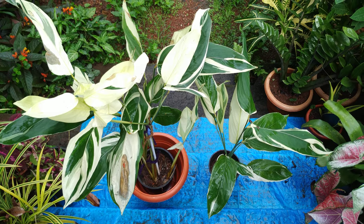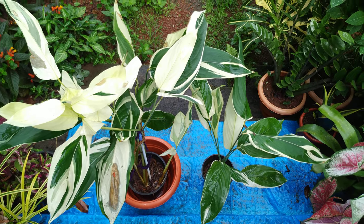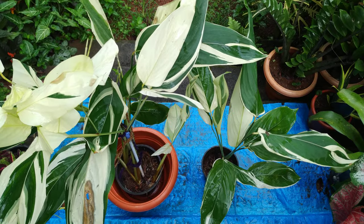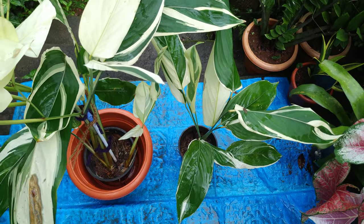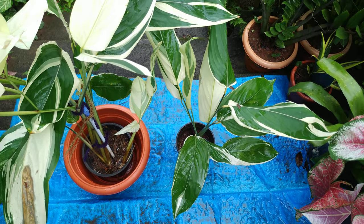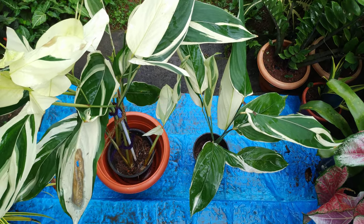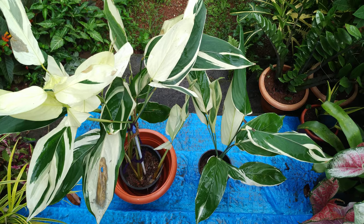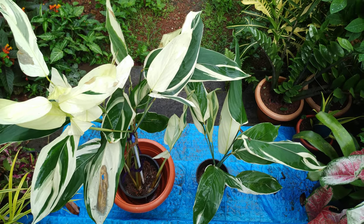Good morning everyone, I am Luciana Vaz from my home garden. Today's topic is about my Maranta Arundinacea plant. It is a variegated plant, my friends — a perennial herbal plant. This plant has beautiful foliage and can be grown indoors as well as outdoors.